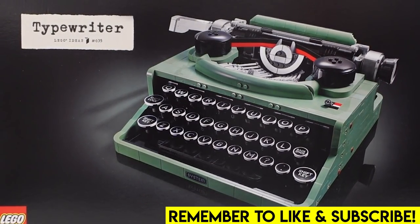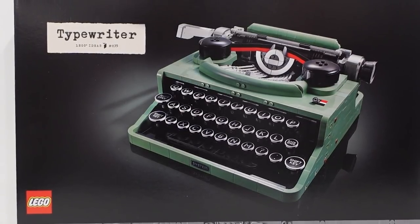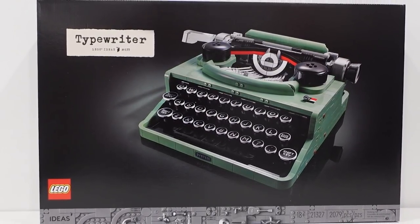Hello everybody, welcome back. Jordan here. Today we're going to be taking a look at the brand new LEGO Ideas Typewriter. This is LEGO Set 21327 with 2,079 pieces.